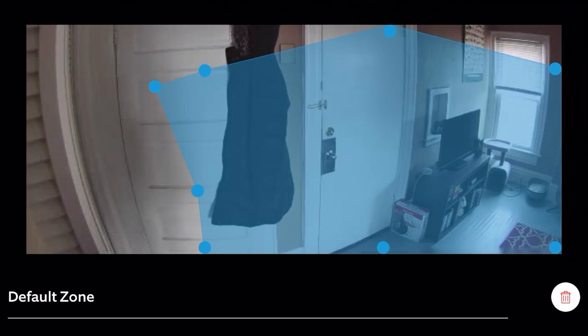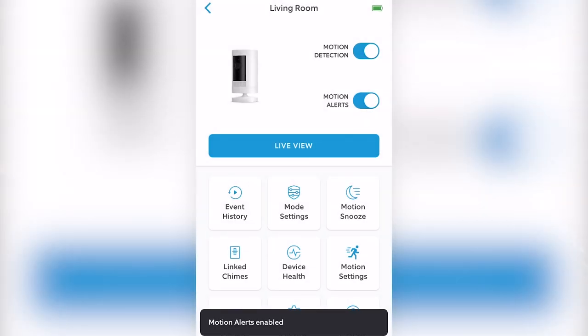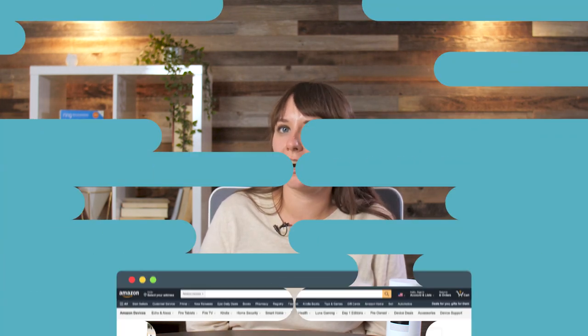You can set motion and privacy zones for areas you want to block out of view, or get notifications for when there's action. You can also set motion detection on a schedule to be notified at certain times when something's moving. But like anything with batteries, the more you use it, the faster the battery drains. And if you're the set it and forget it type, you might have trouble remembering to charge it.